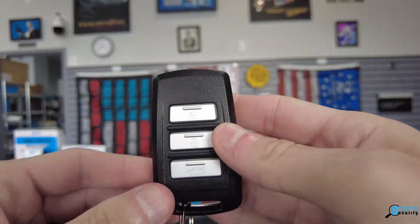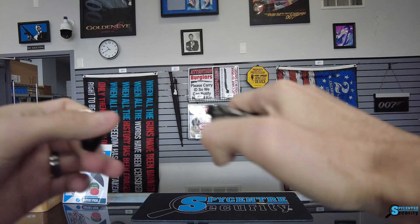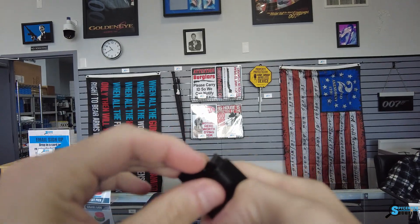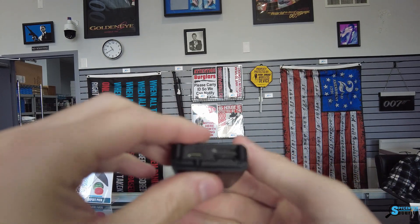First things first, we have the little back panel — we're going to go ahead and pop that off. We do want to insert an SD card, so I've gone ahead and popped in a 32 gig here, just pop it in there. Now I'm going to show you the basic general functionality.